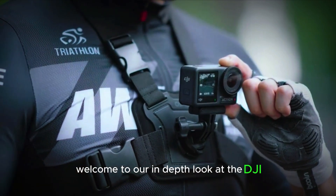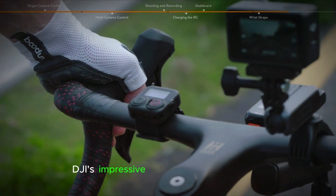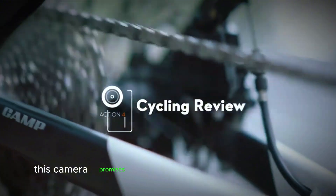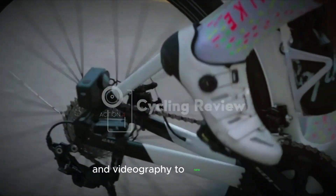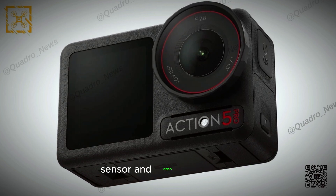Welcome to our in-depth look at the DJI Osmo Action 5 Pro, the latest addition to DJI's impressive lineup of action cameras. Released on September 19th, this camera promises to elevate your action photography and videography to new heights with its cutting-edge features, robust performance, sensor, and video capabilities.